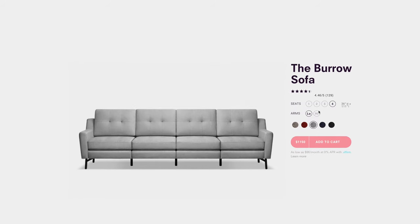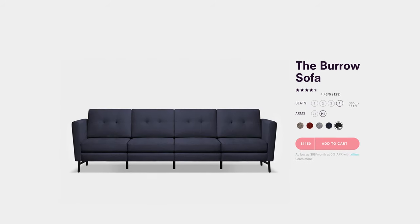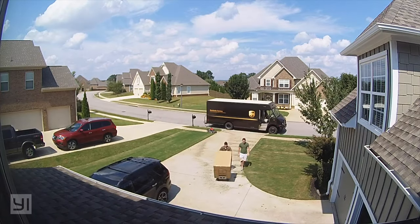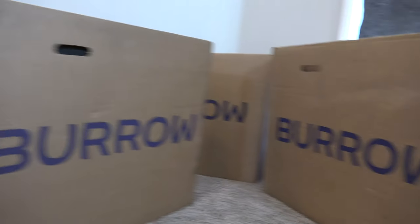So you go online, select how many seats, arm style, and fabric color you want, and then check out. With free shipping, they deliver straight to your front door in semi-lightweight boxes that are easy to manage.